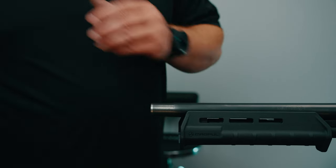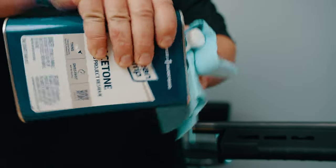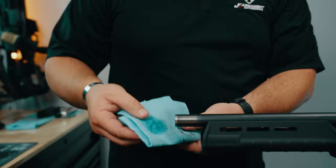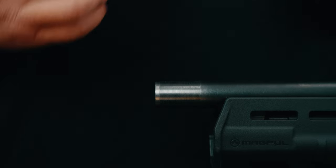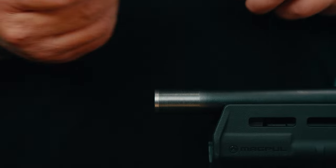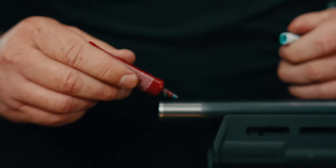Looking pretty good there. Go ahead and get some acetone and wipe those threads off. Now that it's all clean, I recommend a light drop of a little blue Loctite on top.